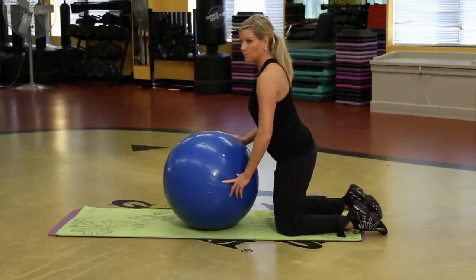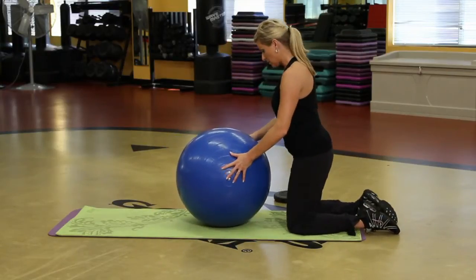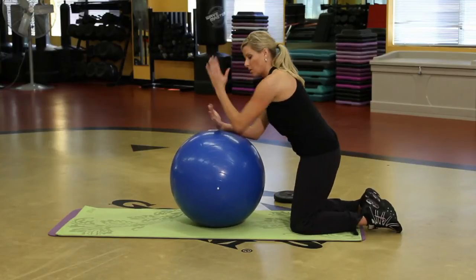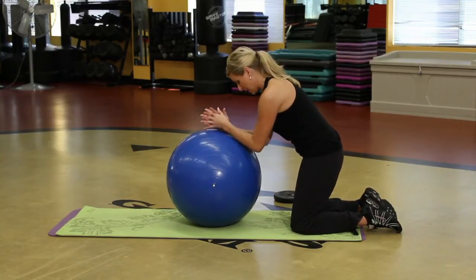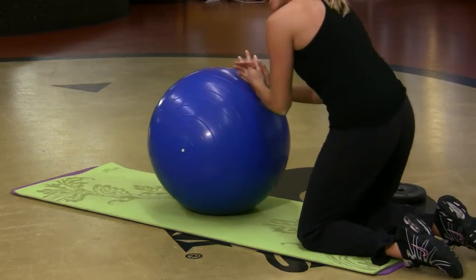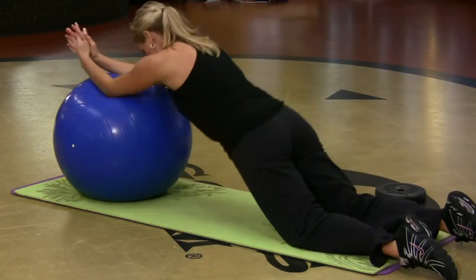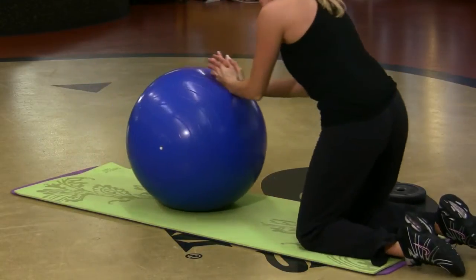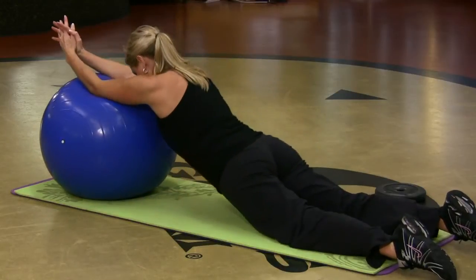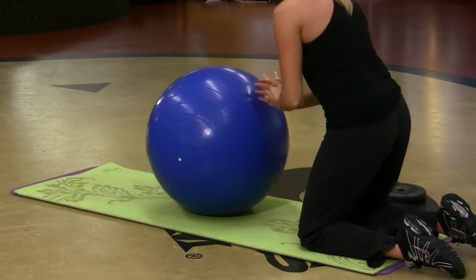All right, so what I'm going to do — this one's pretty fantastic. You want to stay on your knees, and take your forearms or the side of your arm on the ball. You can lace your fingers together if you want to. I'm going to stay on my knees for now, and I'm going to roll it out and pull it back in. Really challenging, but it is surprising — looks simple, but when you first try this, it's really hard.